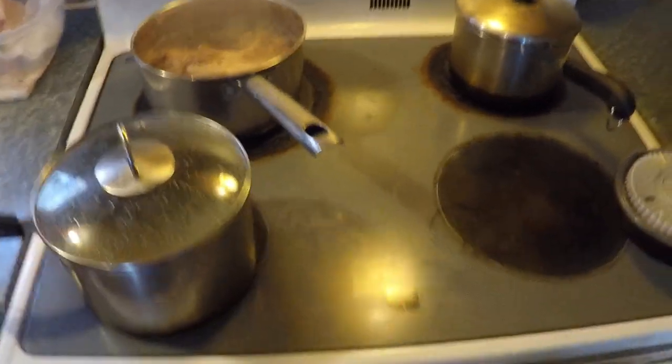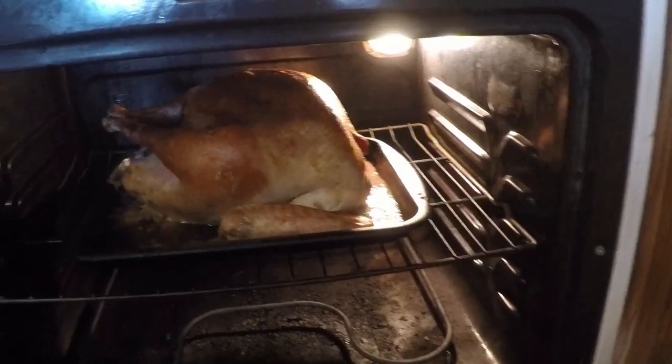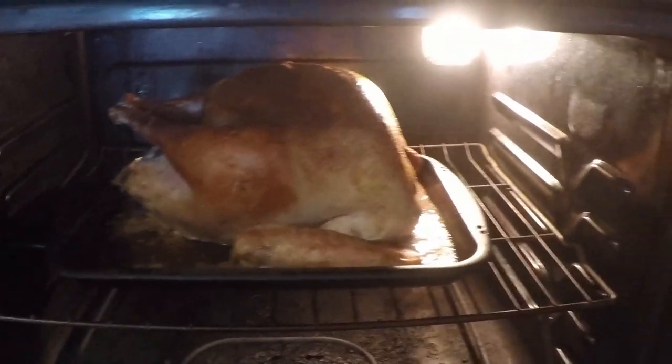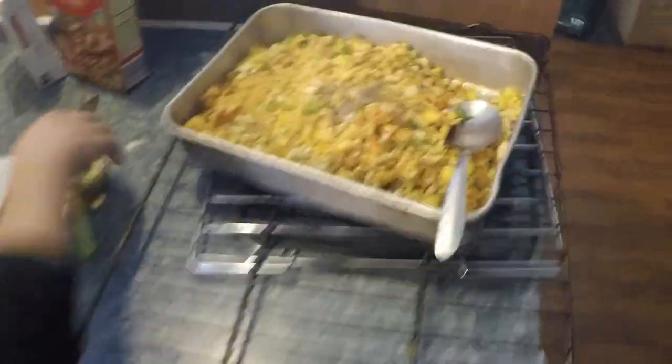Grace got something boiling up here on the stove and I got my turkey in the oven. Looks like it's getting brown kind of fast though. Anyhow, we're here cooking, trying to get us a Thanksgiving dinner together. She's over here doing something with a towel on her head.